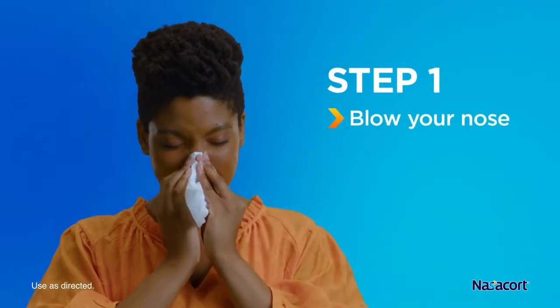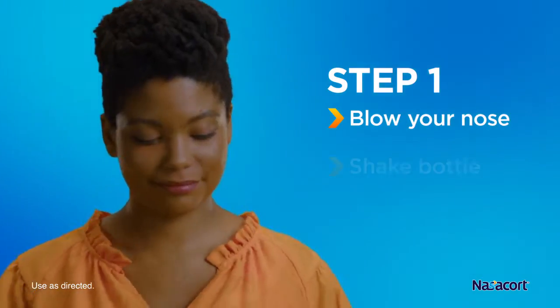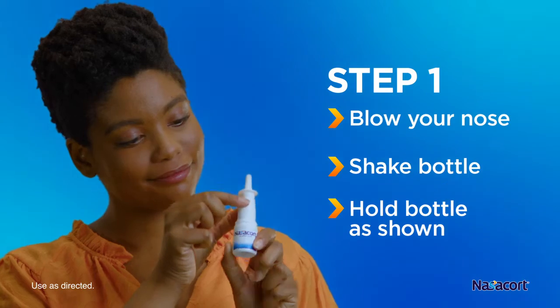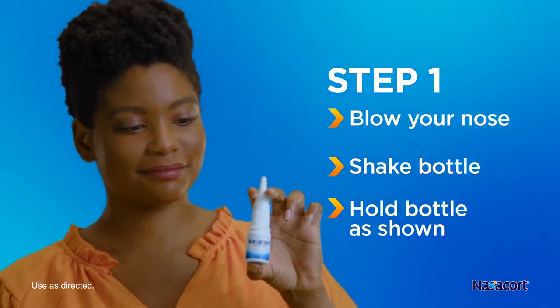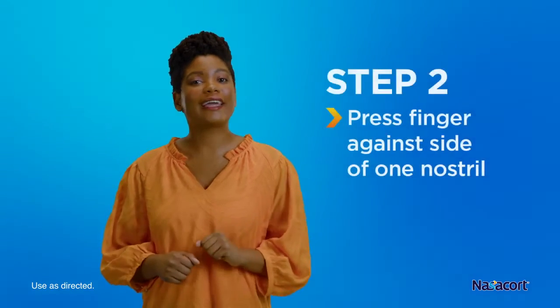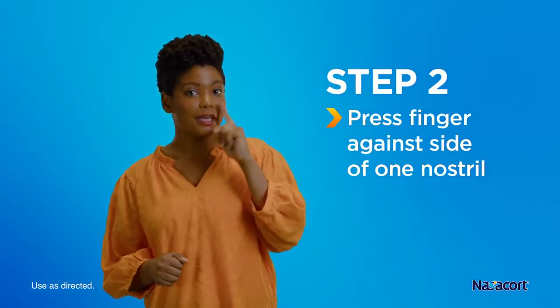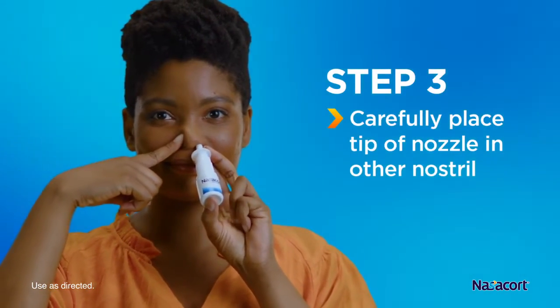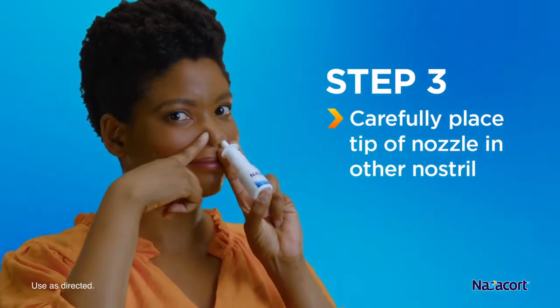First, blow your nose to clear out your nostrils. Next, remove the cap, shake the bottle, then hold it with your thumb underneath the bottle and the spray nozzle between your fingers. Then press your finger against the outside of your nose to close off one nostril. Place the tip of the Nasacort spray nozzle in your other nostril, making sure it doesn't reach far into the nose.